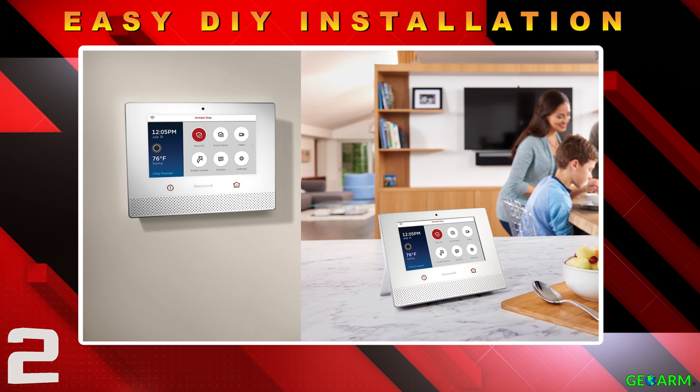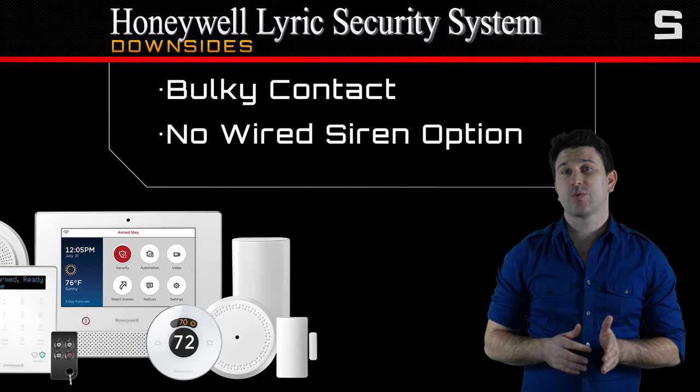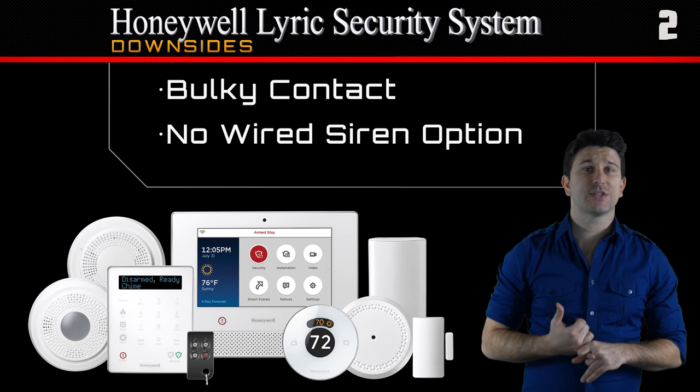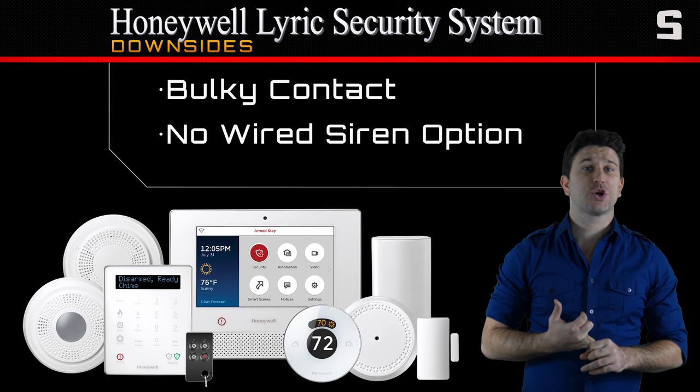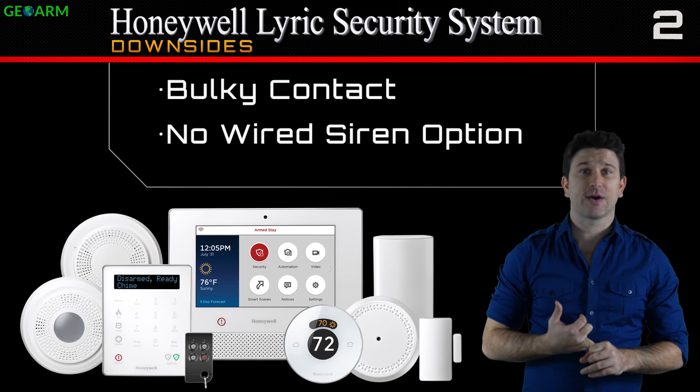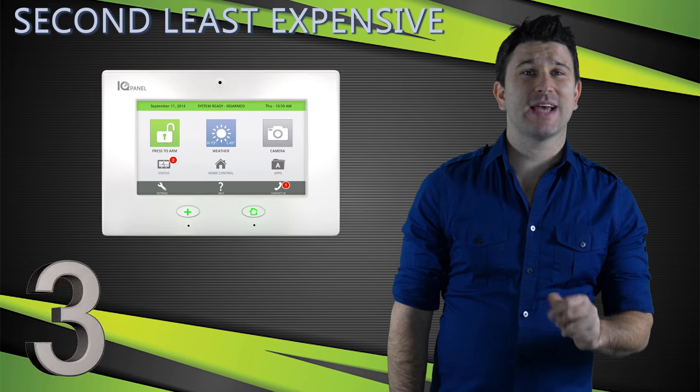The only downside to the Honeywell Lyric security system that we can find is that the six series sensors are a little bit bulky, and there's no option for an external hardwired siren like there has been in the past. The original IQ panel has some major upside, starting with its price — it comes in as the second least expensive system out of all of the contenders.